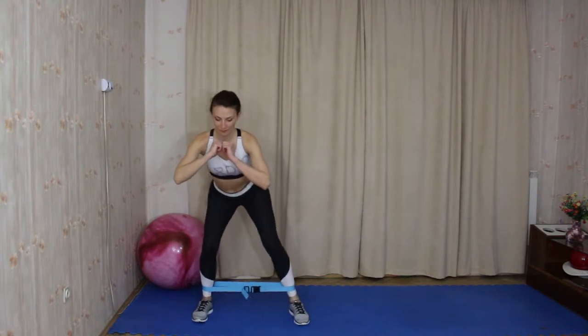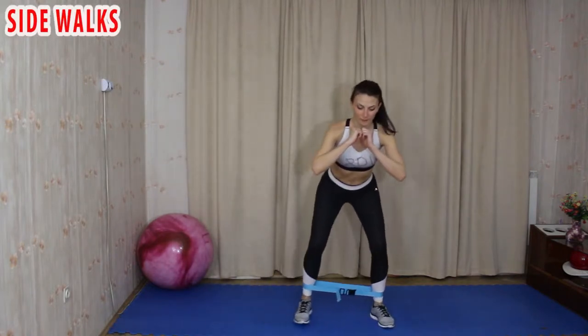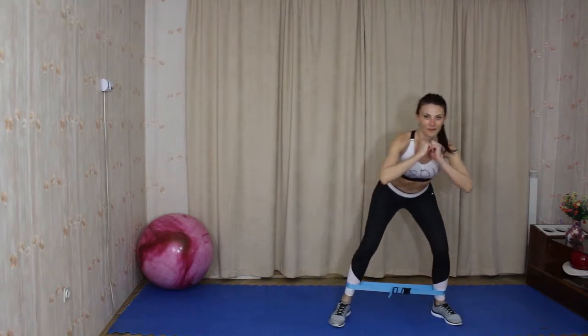Are you ready? Let's get started! The first exercise works the hip abductors and gluteus medius and is great for basketball players.